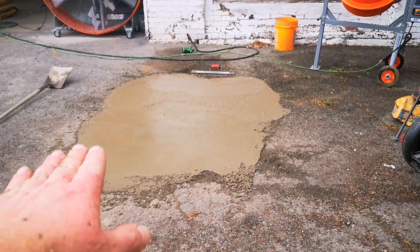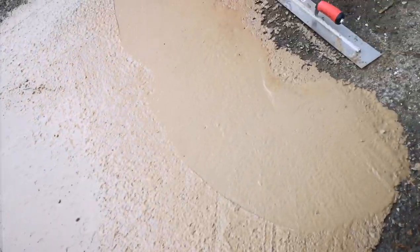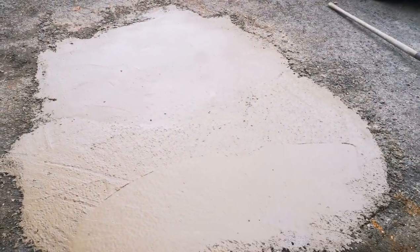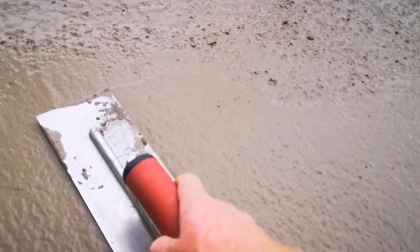What we're gonna do is let this cure for about seven days, then take a sealer over all those edges to protect them so they don't chip up or anything. As far as getting your concrete to smooth out — I like to pour the concrete on the ground, then take just a tiny bit of water, sprinkle it over it, and then take your finishing tool and just spread it out like body filler. You really have to work with this stuff and have patience with it, but you can get a nice smooth finish — just slowly take it over, smooth it out.